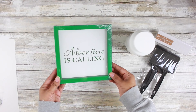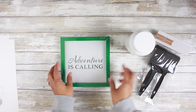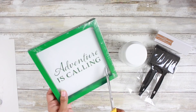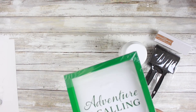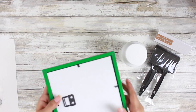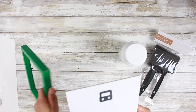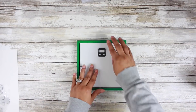Moving along to DIY number two. I have this little Dollar Tree wall decor piece. I love picking up these pieces because the back actually pops out and it's super easy to paint or cover with scrapbooking paper. I did go ahead and give my little backing two coats of the Waverly chalk paint in white. Once it was dry, I popped it back in and it is time to jazz this little piece up.